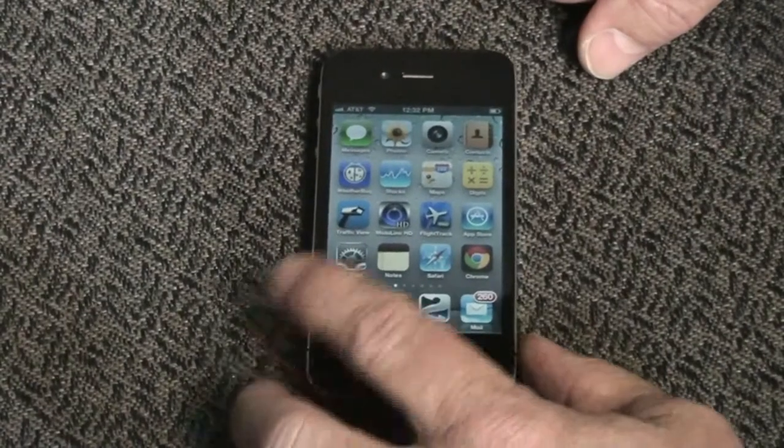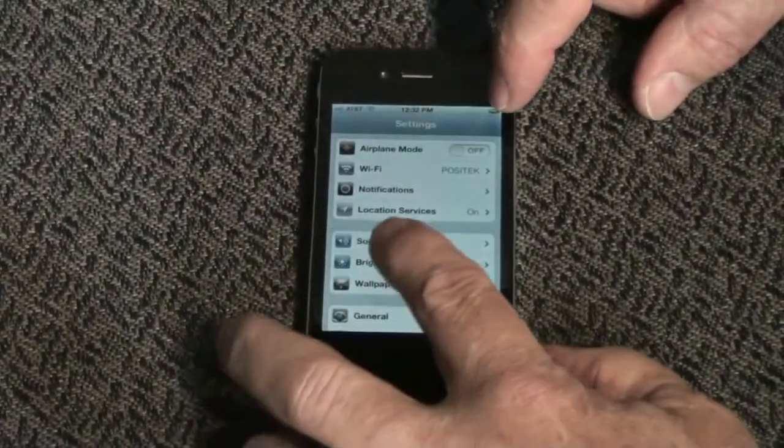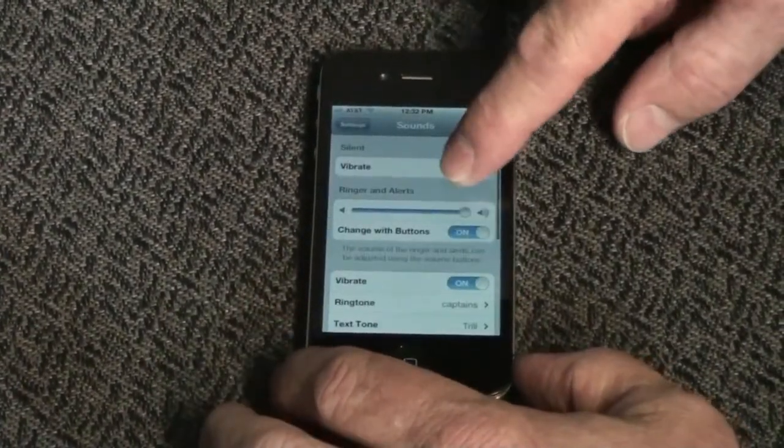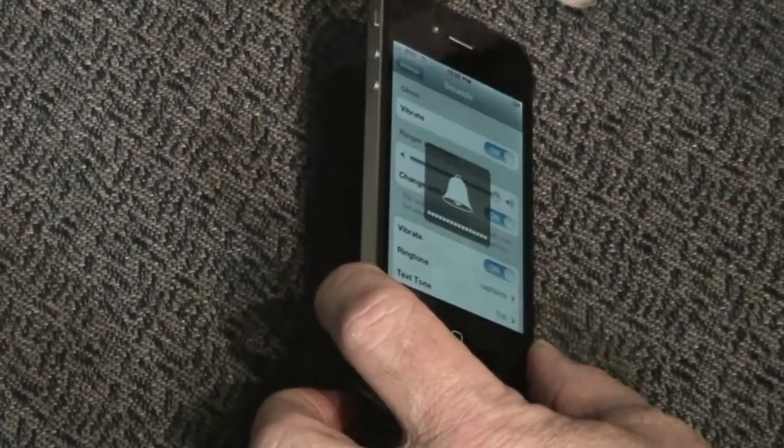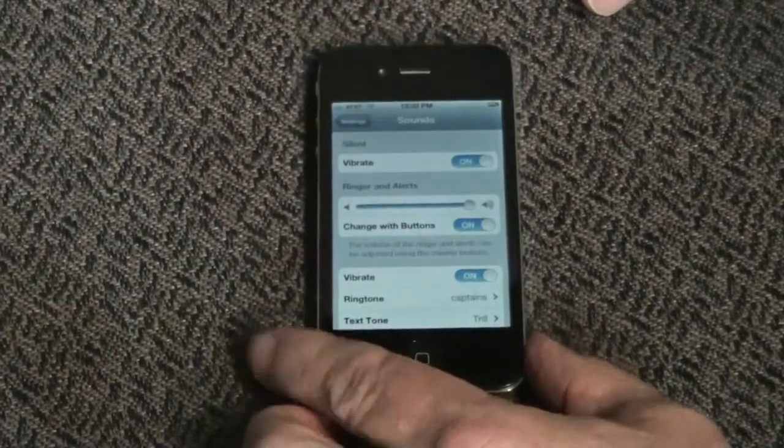In the morning, just tap Settings, tap Sounds, and tap that off slider to change it back on. Also slide the mute switch to let the phone ring. Enjoy your day.